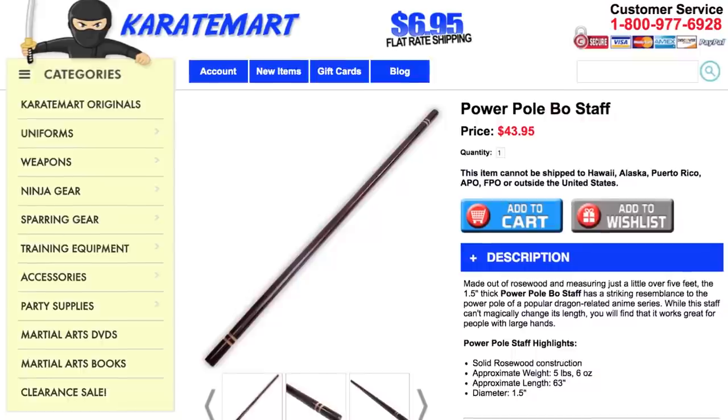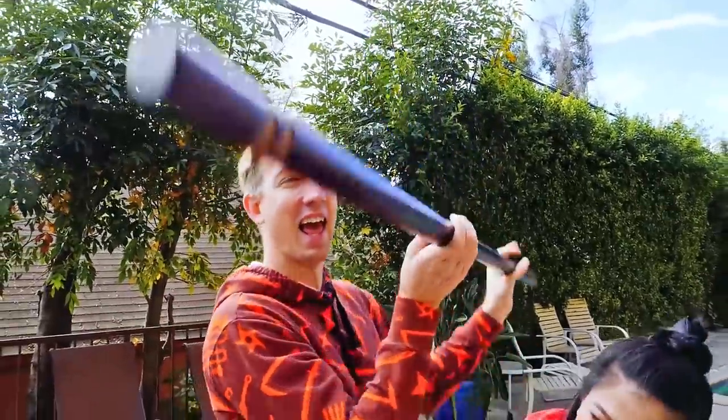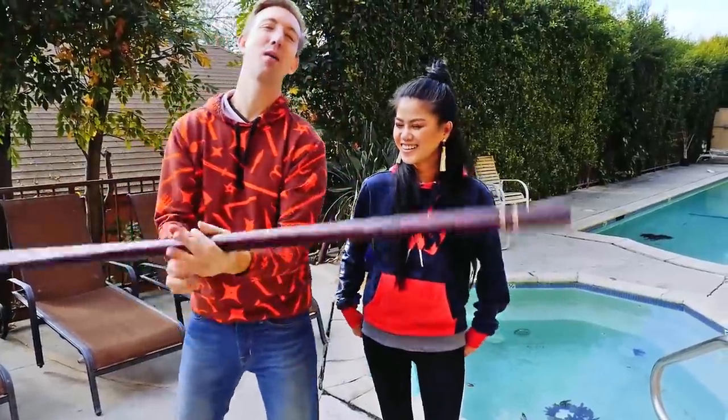It's almost as if they knew we were gonna be making this video. Hey V, did you check the mail yet? I got something on my back. The mail did come today — you tricked me. It's Goku's power pole!